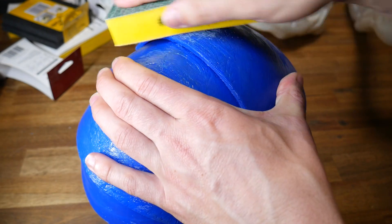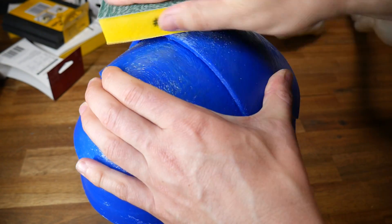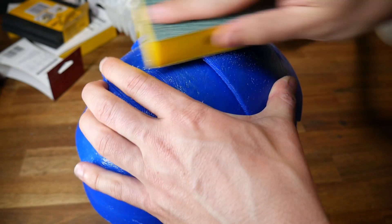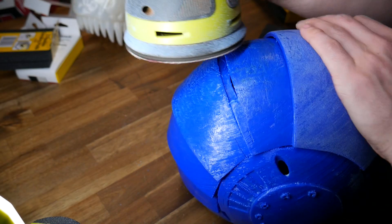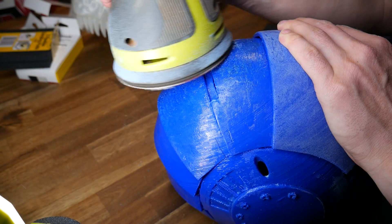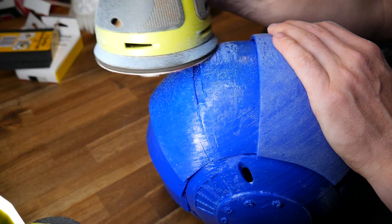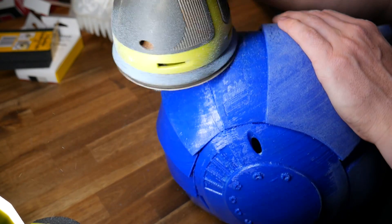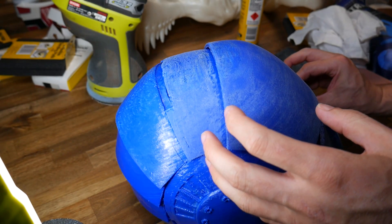I started by hand sanding the top of the helmet with the roughest grade of sanding sponge, but it wasn't long until I started to get impatient. Enter another power tool - a random orbital sander. The beauty of this compared to a regular orbital sander is it's not really spinning that fast and therefore doesn't really overheat the plastic. One advantage of working over the top of 3D Gloop is that it had set hard and was protecting the plastic underneath.